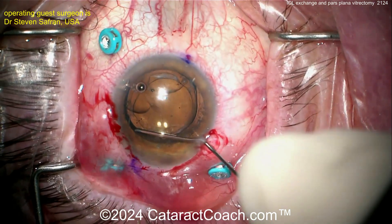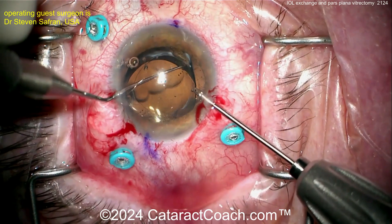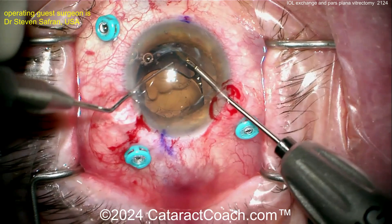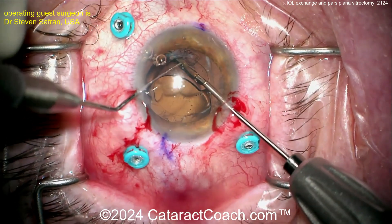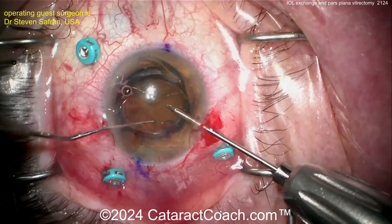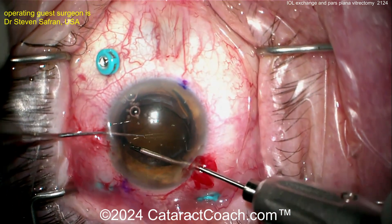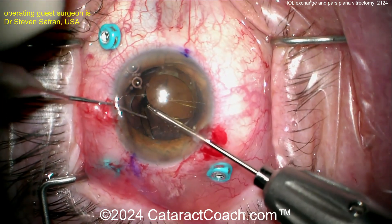Viscodissection to get that fluid wave of dispersive viscoelastic going behind the optic — look at that wave, beautiful. Now remember, you've also got to dissect out the anterior and posterior capsule leaflets. Right now they're probably very adherent to each other, so it's important to dissect them free and be very cautious. I like this two-handed technique here. This lens looks like a Panoptix Toric — it has a bulbous tip on the end of the haptic, so you really want to be cautious and not yank, because you don't want to break the bag.